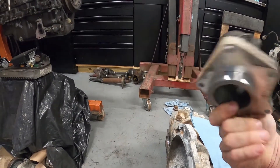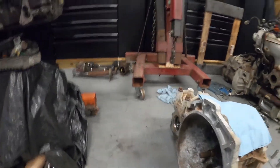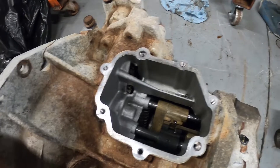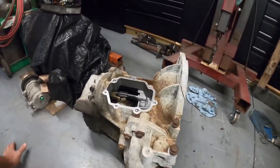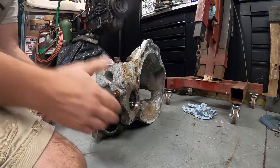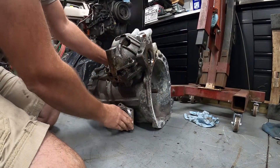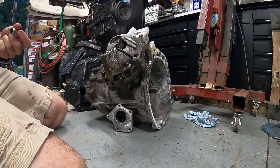I've already pulled off the speedometer housing and wanted to double check the spacer that was on here. Everything's torn apart — I did remove the shift selector. Now let's get this diff cover off of here. Hopefully I got all the tools. There we go, now let's see if this thing comes apart.